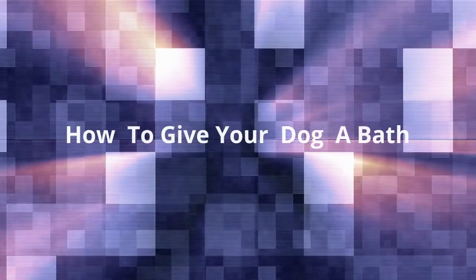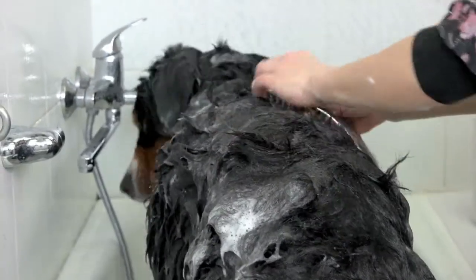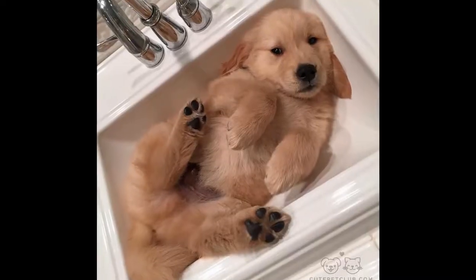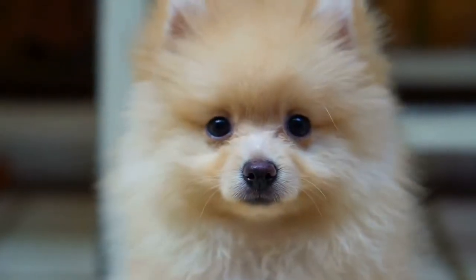First up is our how-to videos. Hi, today I'm going to show you how to give your dog a bath. First, you have to find a spot where you're going to shower your dog, like your backyard or maybe your sink. Second, you have to get the shampoo, and if you have a small dog, you can put the size of a quarter.